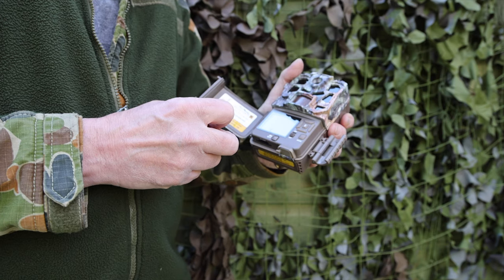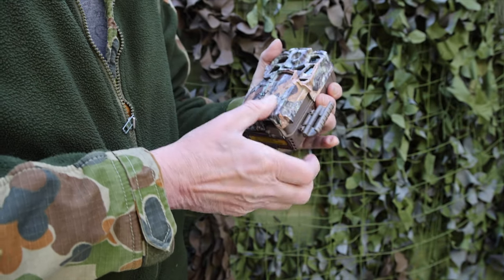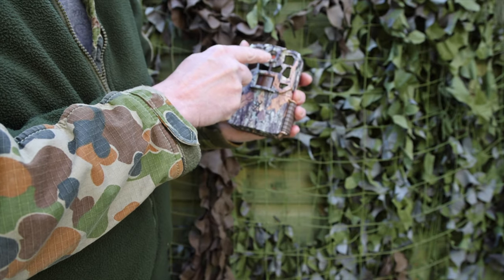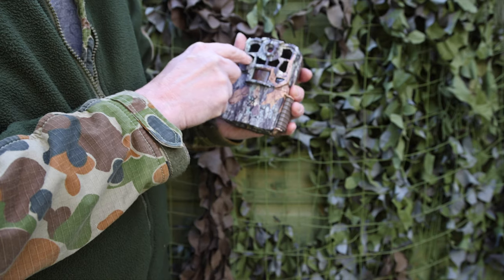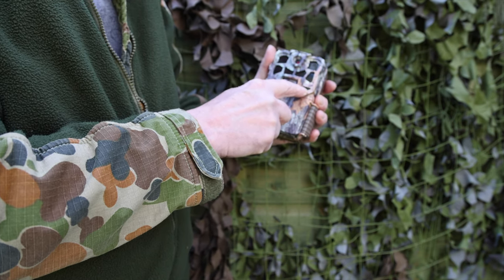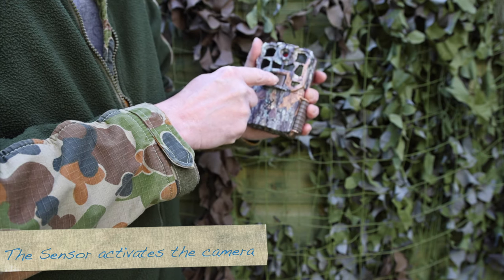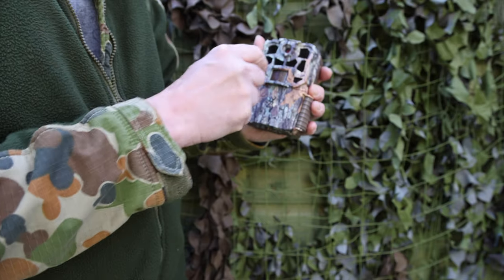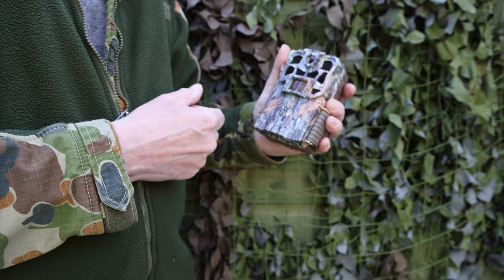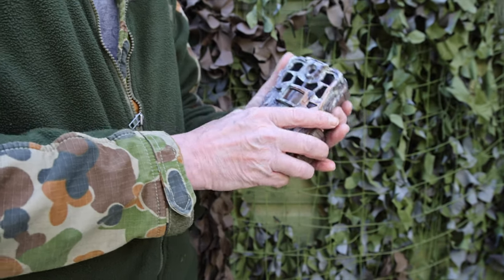That's basically the functions — it's really customizable for any situation. I've tweaked a couple of settings but a lot of it is standard. On the front of the camera you have the lens, the infrared sensors, and a little indicator light that flashes to tell you it's working — that's handy when you're doing the motion detection test. There's also a sensor, and through time I've had blue tits attacking it — there are little dinks where they've pecked it. It's a bit inconvenient, but if you leave your camera up there you don't know what's going to attack it.